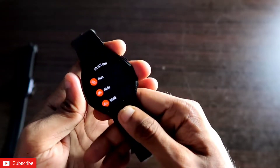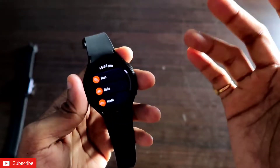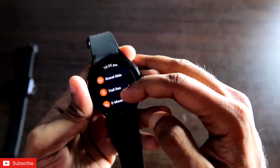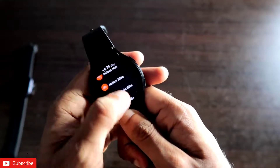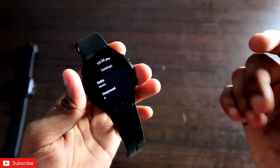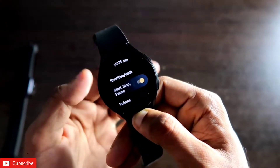First, it will show you a list of workouts you can perform at any time. The basic workout modes are run, walk, and ride. If you scroll down, there are also options like triathlon, e-mountain biking, gravel ride, mountain bike, and indoor ride — all types of workouts are available.